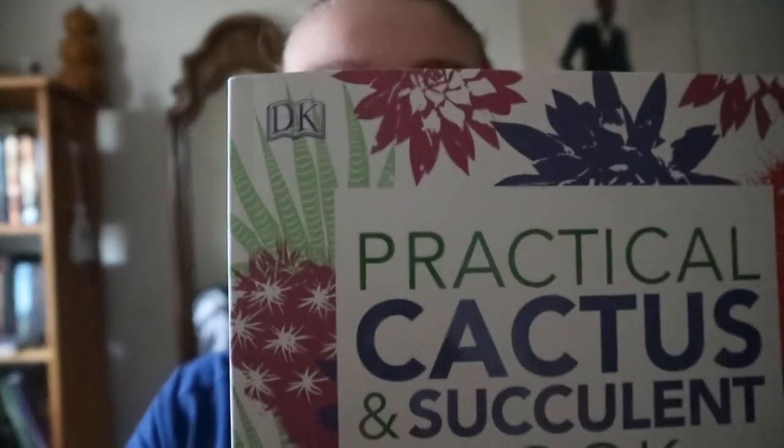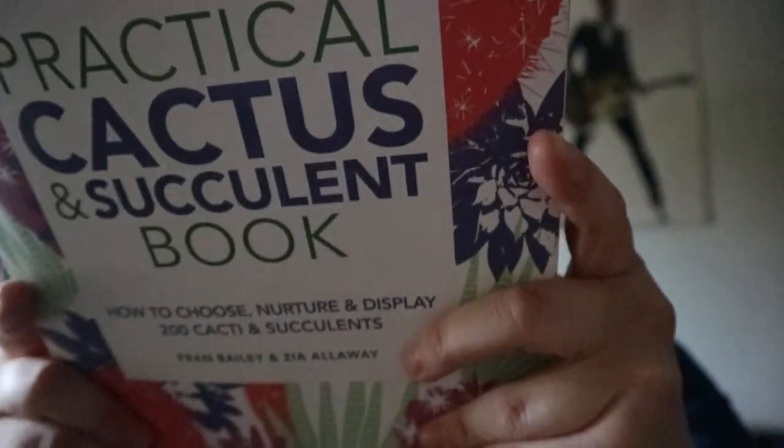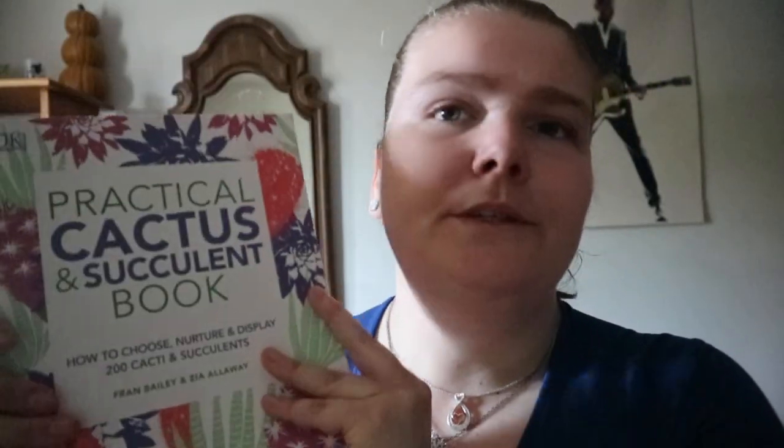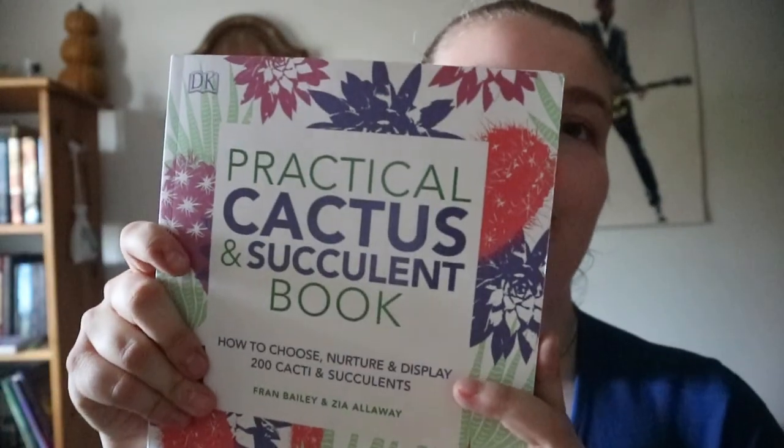It's a DK book, so it's a good chunky book. To me it's a good one-off, easy-to-understand book. If you've looked through other types of succulent books and this one seems more suitable to you, it really is practical like the title says. Happy readings!